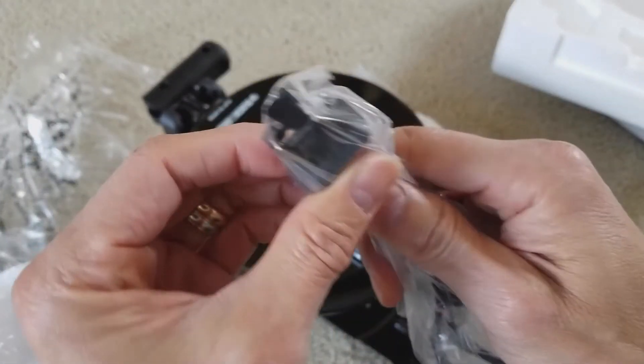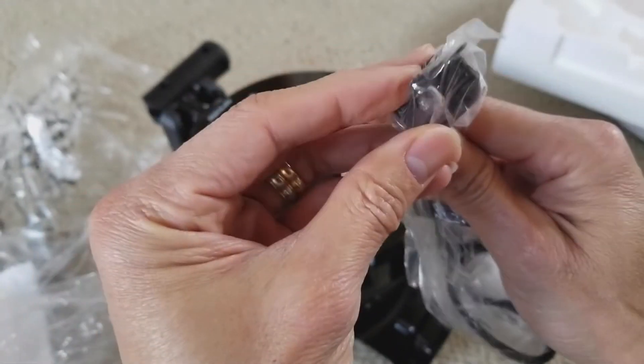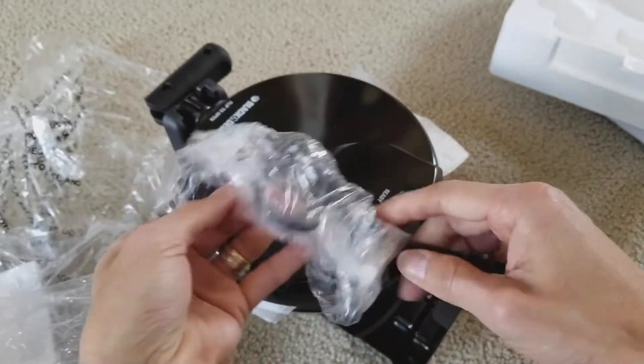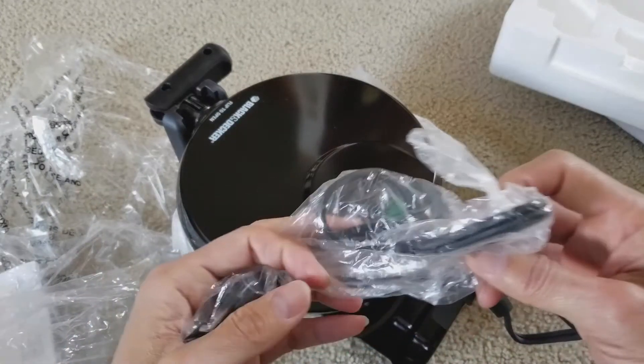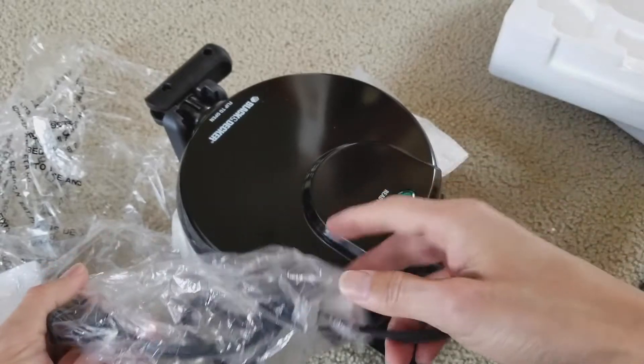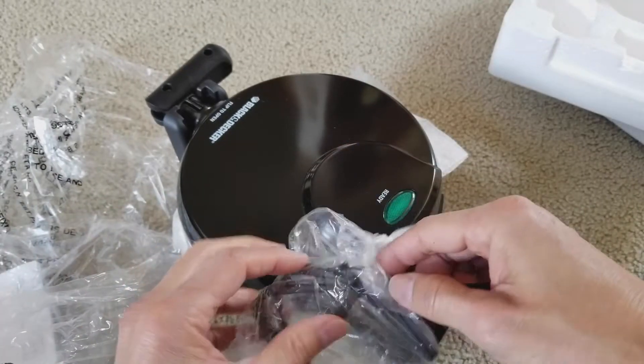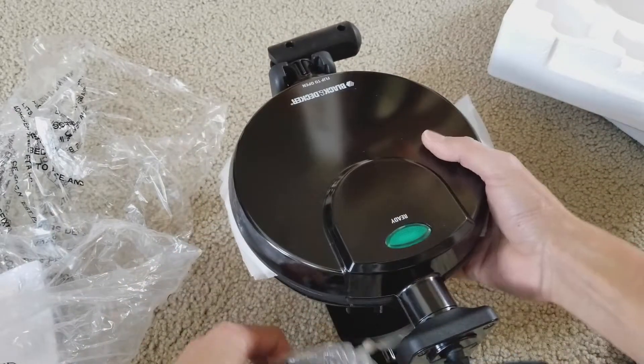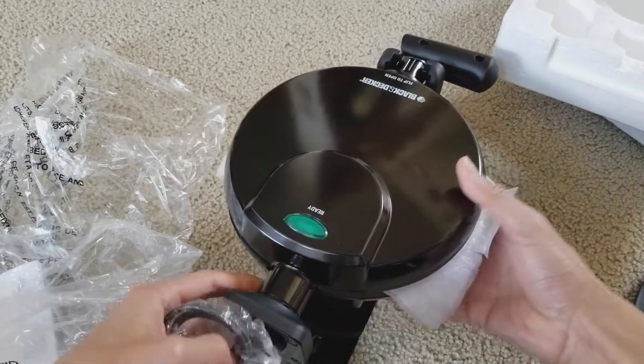It comes with only a two-prong plug, and the cable is pretty short. I guess they don't want you to go too far away from the outlet.